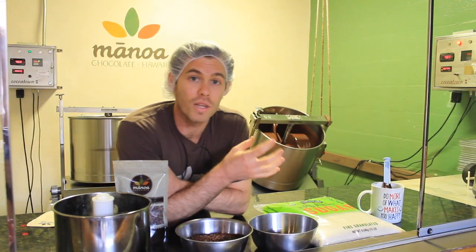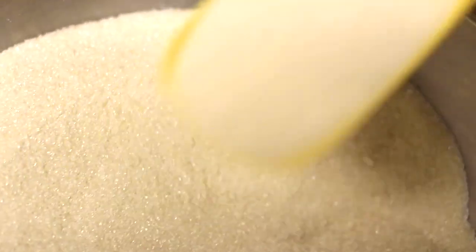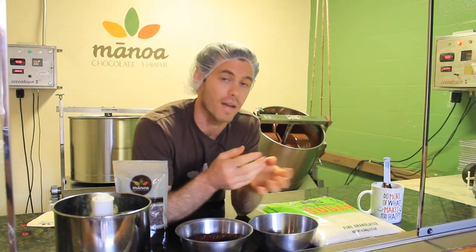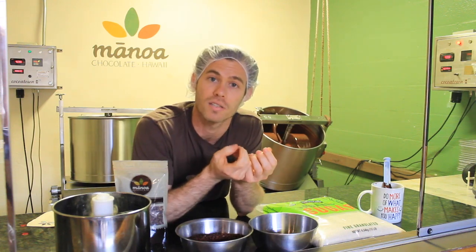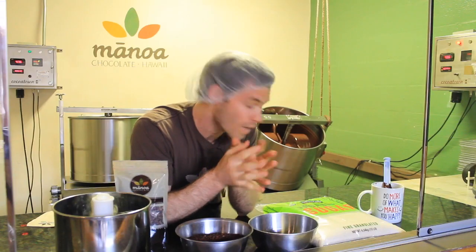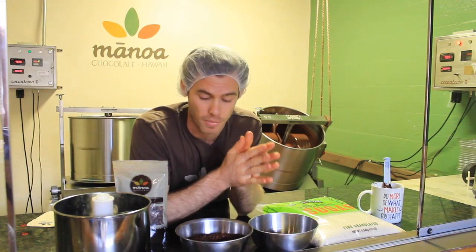This is where we add sugar. Nibs turn into that consistency in a few hours. We can then add sugar at various times, which is going to lock in certain flavors. There's a lot of vinegar — a lot of acetic acid — in certain types of beans. When you load the nibs in the grinder, a lot of that starts to volatilize. So if you add sugar really soon, you're going to capture a lot more of those flavors than if you wait. That will affect flavor, and it's a judgment call by the chocolate maker.